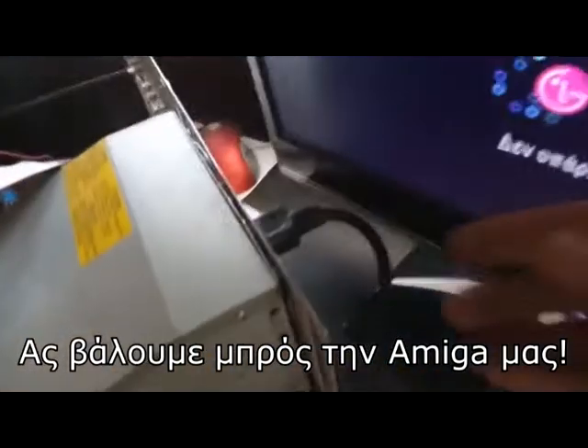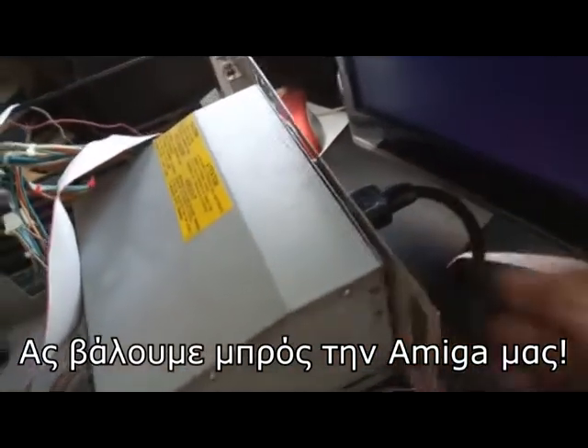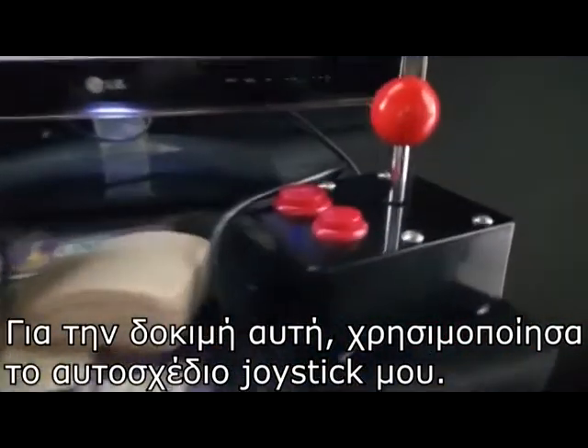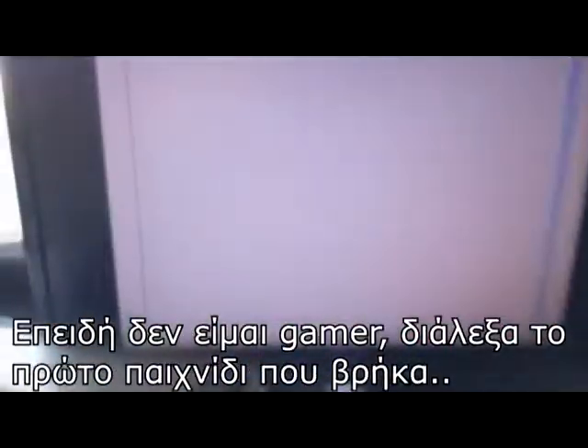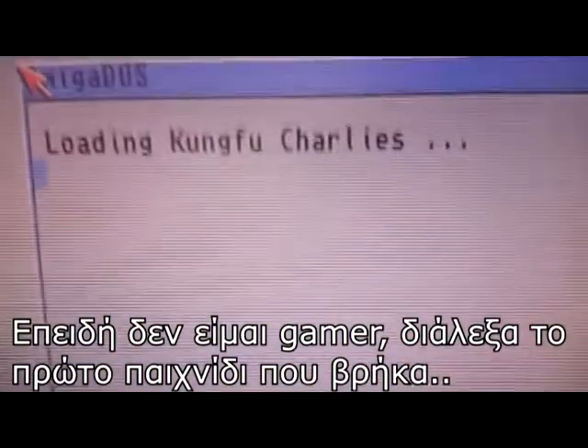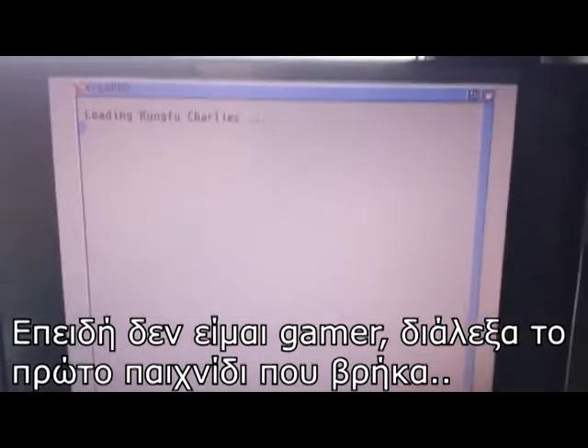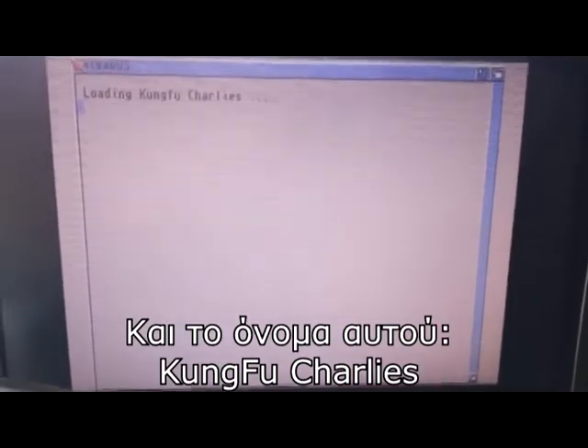Let's turn on our Amiga. For this test, I use my homemade joystick. Since I'm not a gamer, I picked the first game I found, and that happens to be Kung Fu Charlie's.